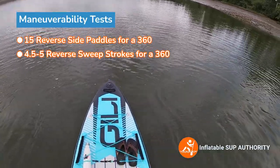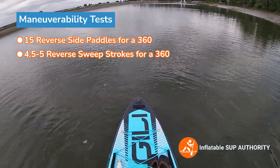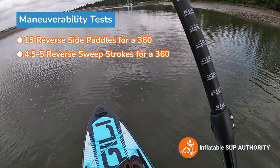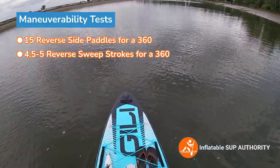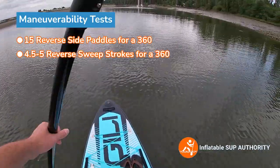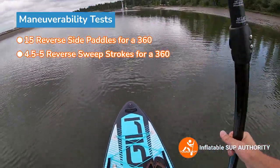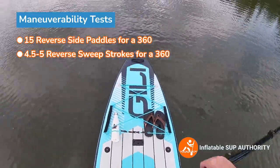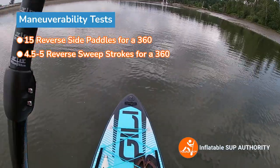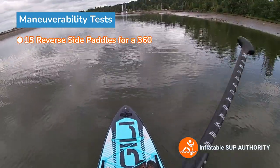I did find it was a little bit more of an effort to turn this board around, but that's not the fault of the board per se — just the length of it. More mass means more weight you have to push against. Let's just say that.